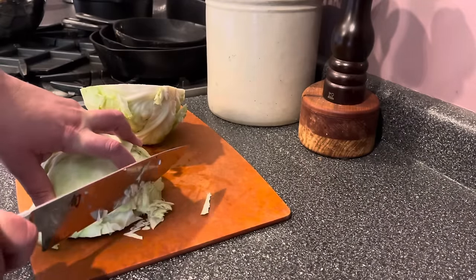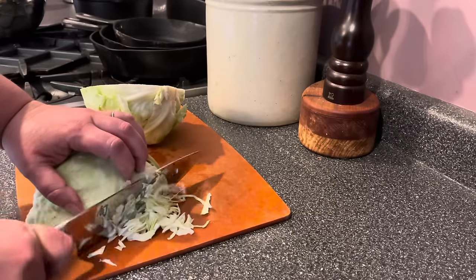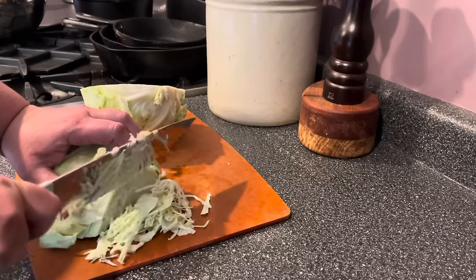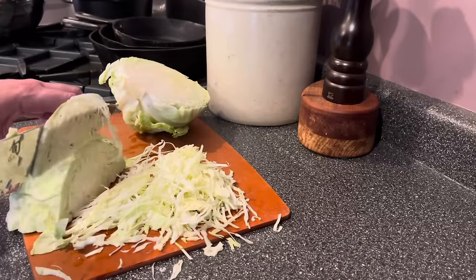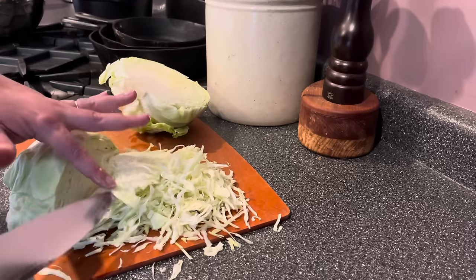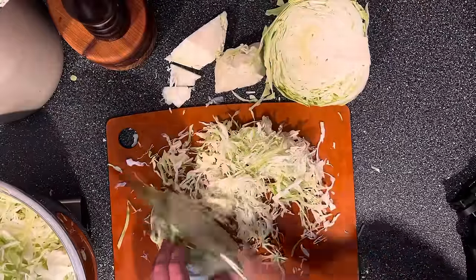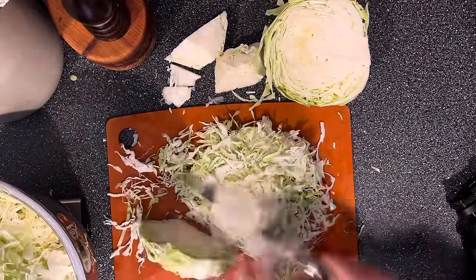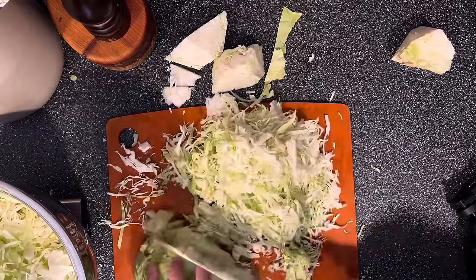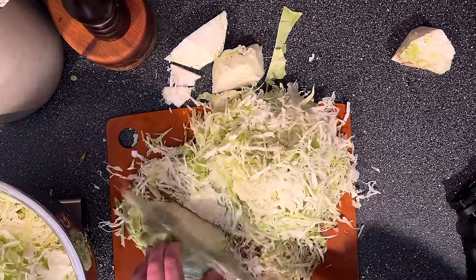To make sauerkraut you only need cabbage and salt — that's it. You can make as much or as little as you want. One secret to great sauerkraut is to slice the cabbage as thinly as possible. I like to start by cutting the head in half through the core so it stays intact, then put the flat side down on the cutting board and cut it into thin shreds. If you're doing one or two heads, cut by hand with a sharp knife.